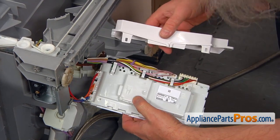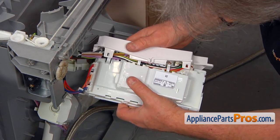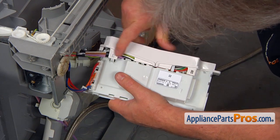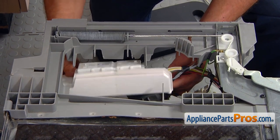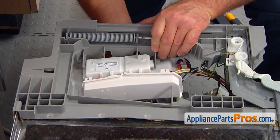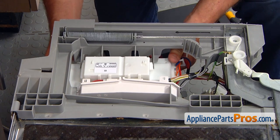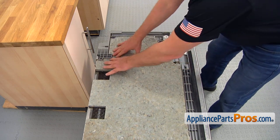Now we're going to install the cap. Push it down — these two tabs are locked. Now we're going to slide the new control board into the opening on the top, place this tab underneath, and press it up. This tab and this tab are holding the control board in place. Now we're going to place the insulation back on, aligning all the cutouts.